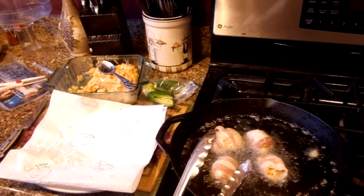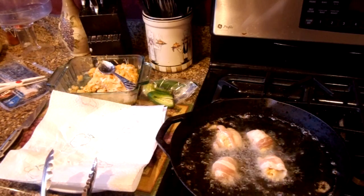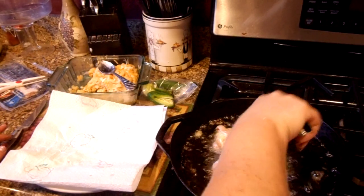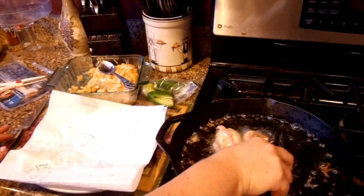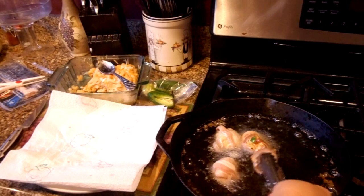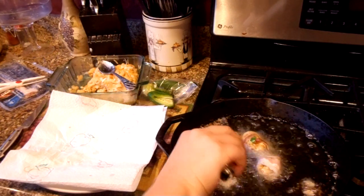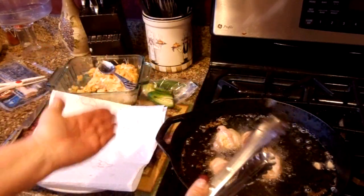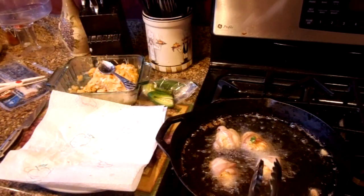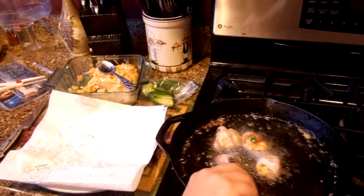You can pre-make these the night before, and then the day of your party or potluck, just plop them in there and they'll be done in just a few minutes. So that one's starting to brown — that's the first one I put in, my little tester. You don't want to char them, you just want them to get nice and crispy. Make sure when you put them in the grease, you're putting them where you sealed the bacon — where the two ends of the bacon overlap — so that side goes down and it kind of seals together.